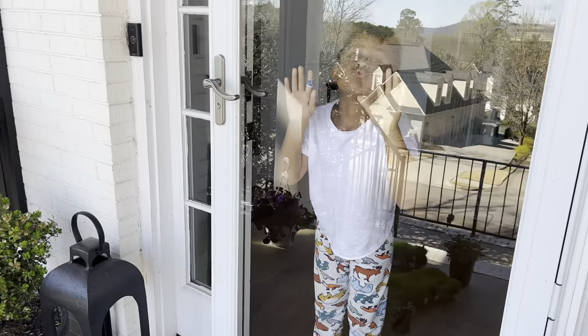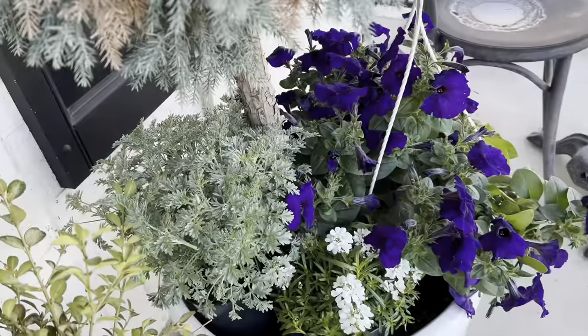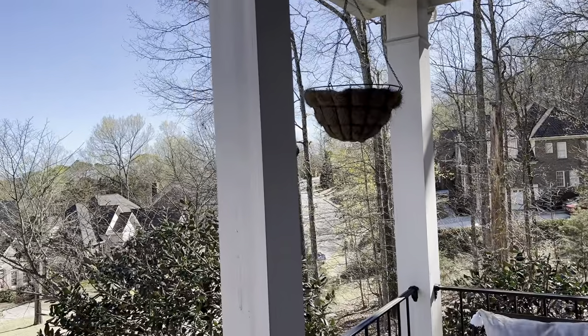Here's what I picked up, and of course these — I think I'm going to put those in the hanging baskets there. Stay tuned.